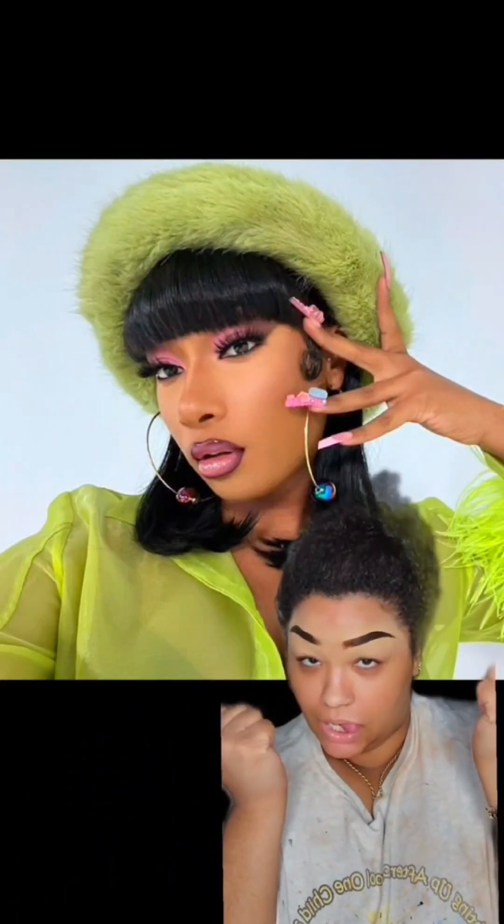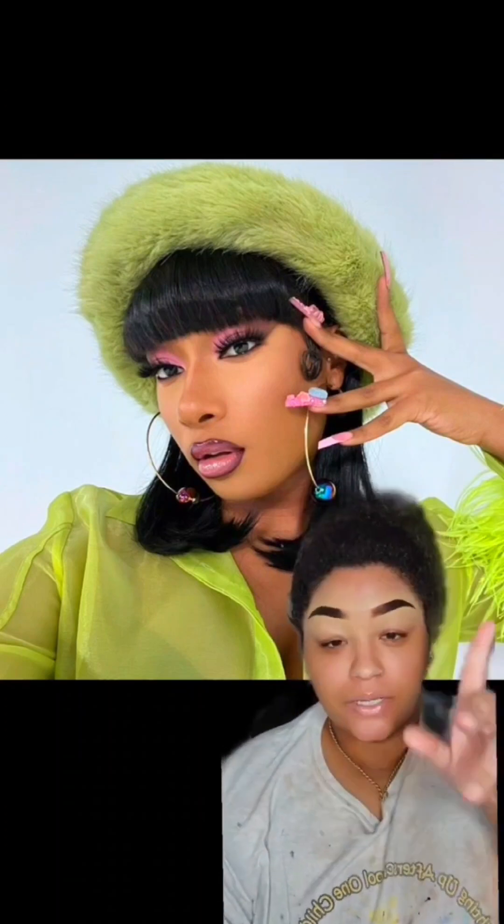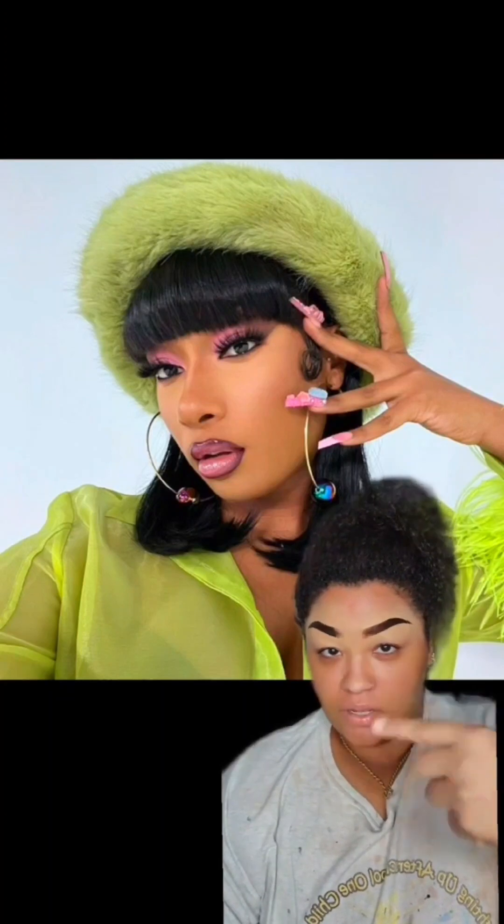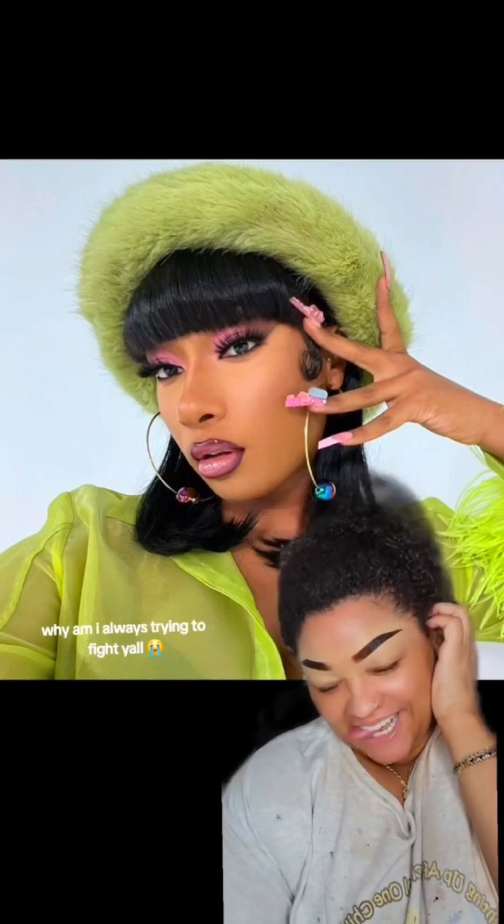Hey hotties, how you doing? Okay, you a hot girl, I'm a hot girl — let's be hot girls together and do this Megan look. Okay, it's pink and brown, two colors. Let's go, it's real simple.